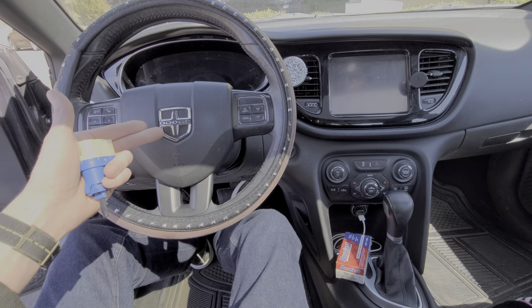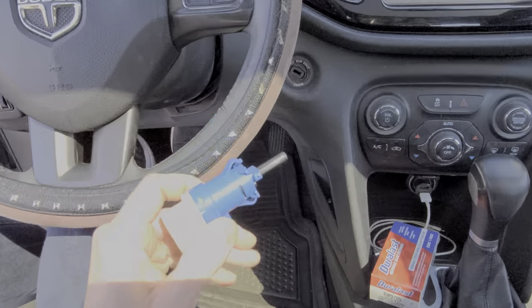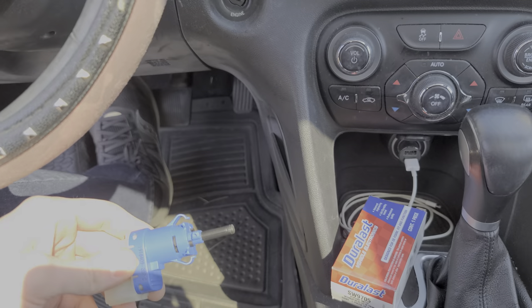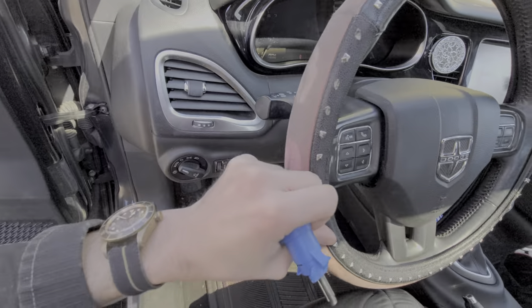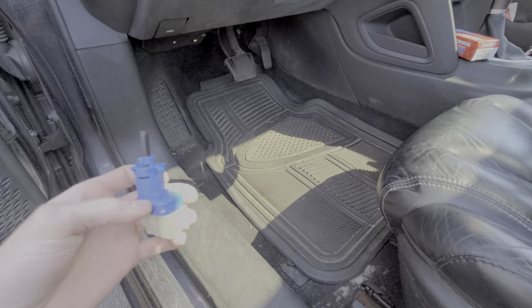What's going on guys? I've got here a 2013 Dodge Dart and I'm going to use this car to show you how to change your brake light switch. This is located up here on top of the brake pedal. This is something you may have to do if your brake lights aren't working, or there can be some other issues caused by the switch malfunctioning such as your cruise control not operating.